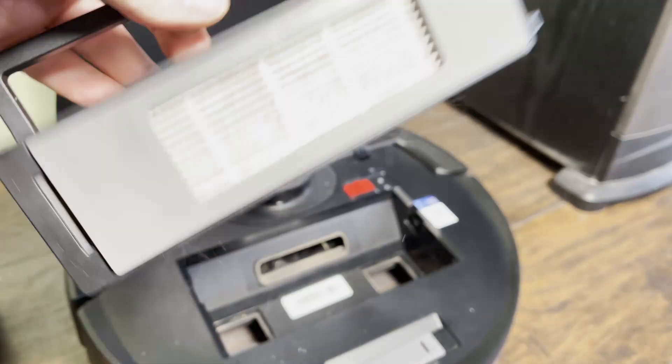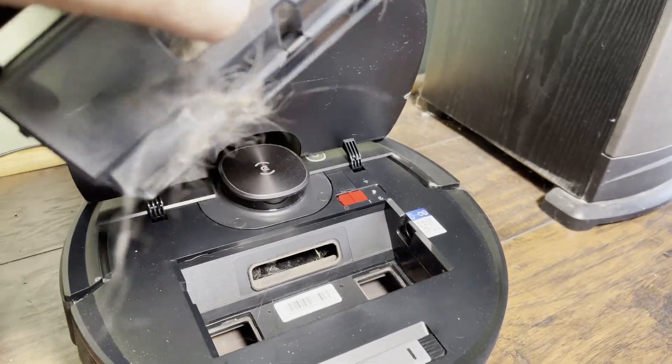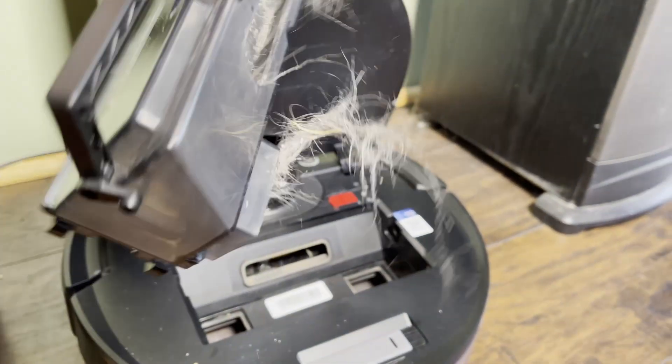So as you can see nothing happened. Nothing at all. Exactly the hair that was there before is there now.